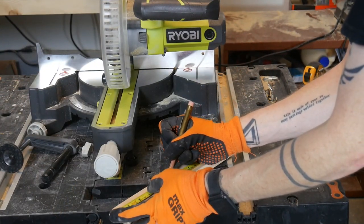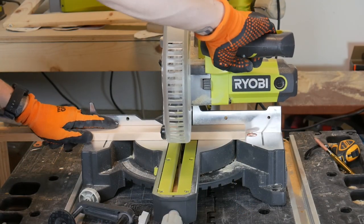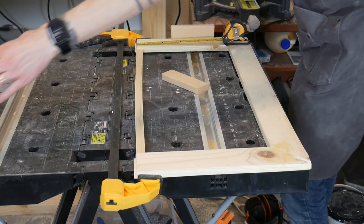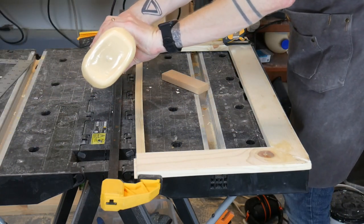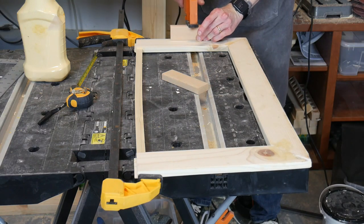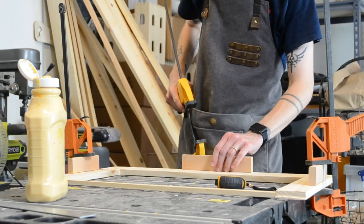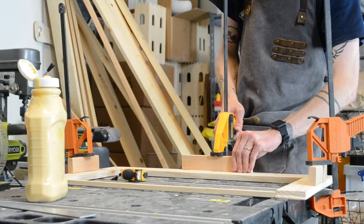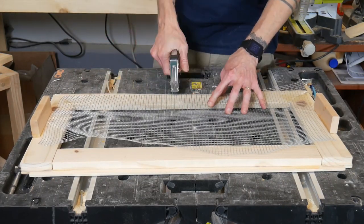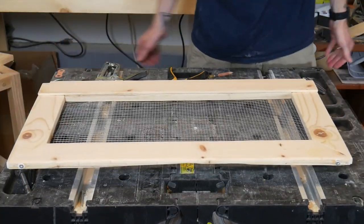I decided to cut legs for the lid so it would rest more securely on the base. I didn't need them to be the entire length of the lid, just enough to keep it from moving around too much. When I started assembling the top lid, I decided to add a two-by-one to the front to be able to more securely attach the chicken wire. After I had attached the chicken wire, I was done.